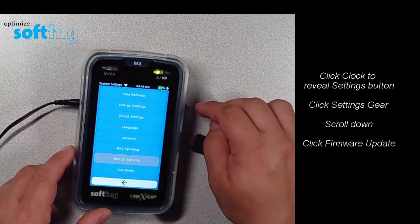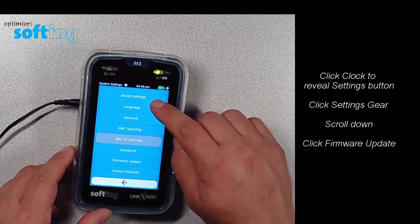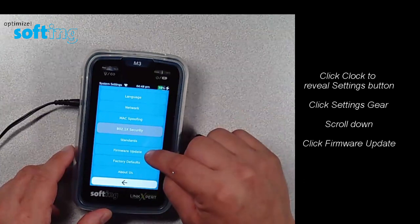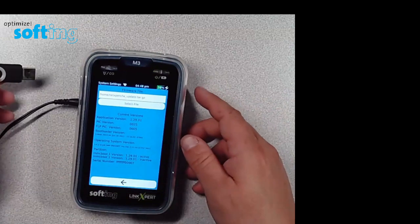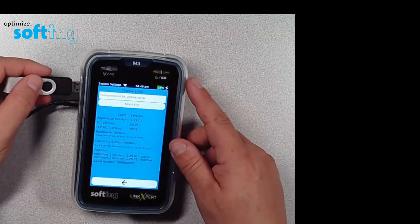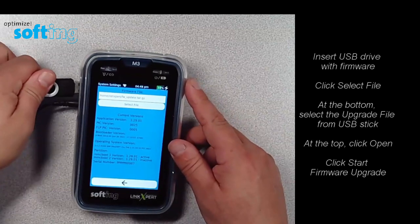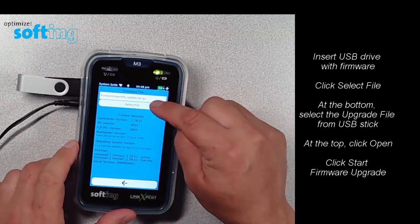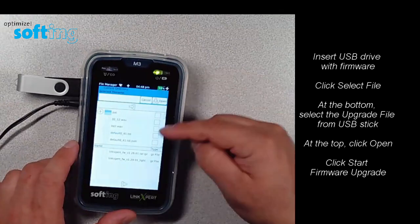I'm going to look down the menu here and go into the option that says 'Firmware Update' and choose that. You'll see the current version listed of the tester. I have the latest version on the USB stick, so I'm going to plug that into the tester and click into the little field that says 'Select File'.